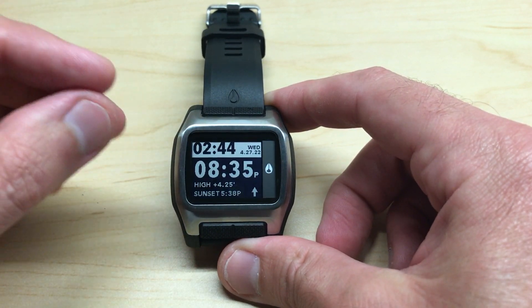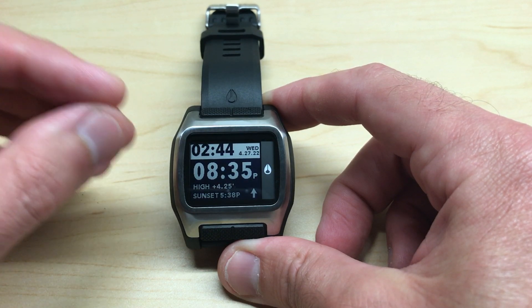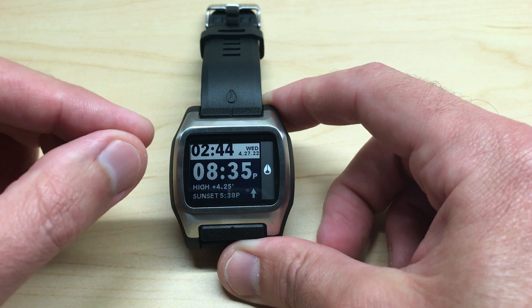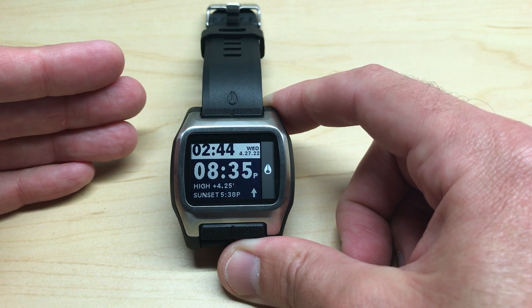This watch contains sunrise, sunset, moon, and tide information, and it comes preloaded with 550 different beach locations. The key is you've got to make sure you've got the correct beach set, or else you're going to be seeing a lot of invalid values.